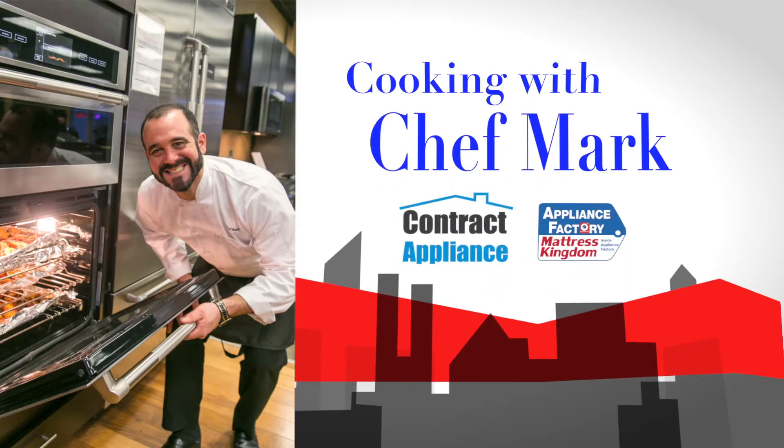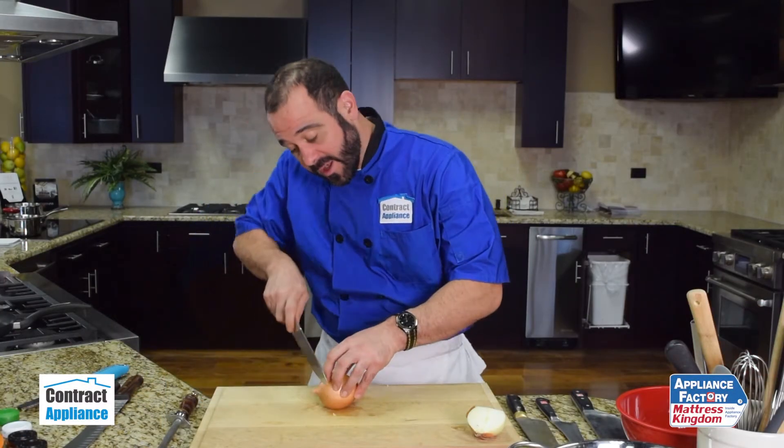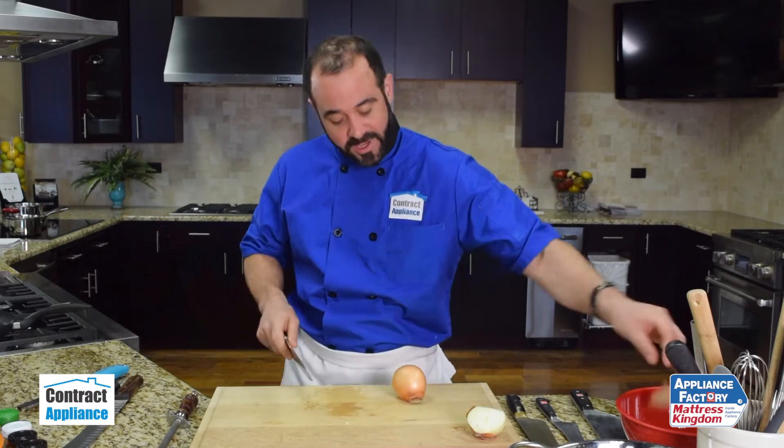This is Chef Mark with Contract Appliance, a luxury division of Appliance Factory and Mattress Kingdom. I'm going to show you how best to dice an onion. What I'm going to do is cut the non-root end — the pointy end — off my onion.